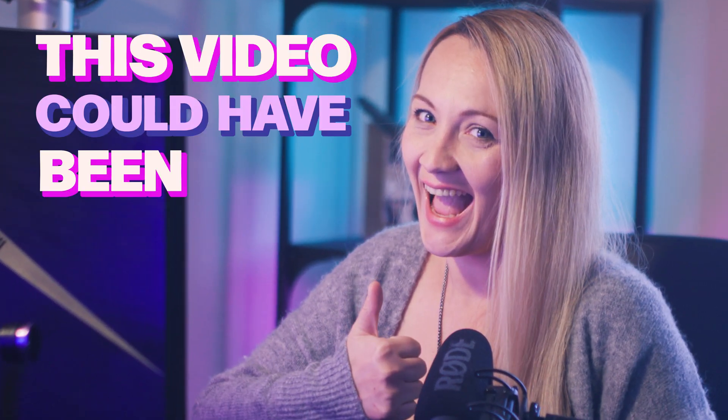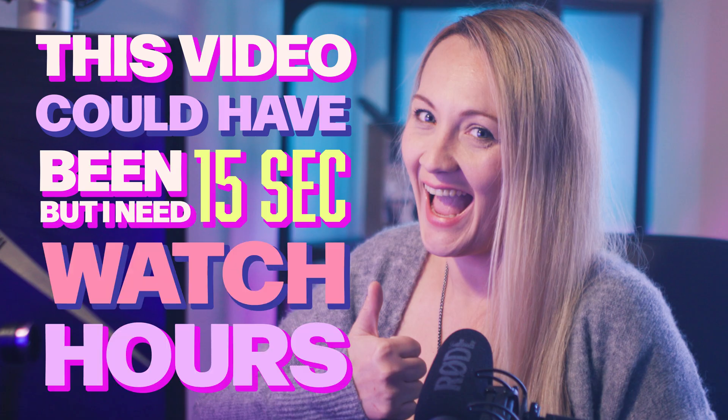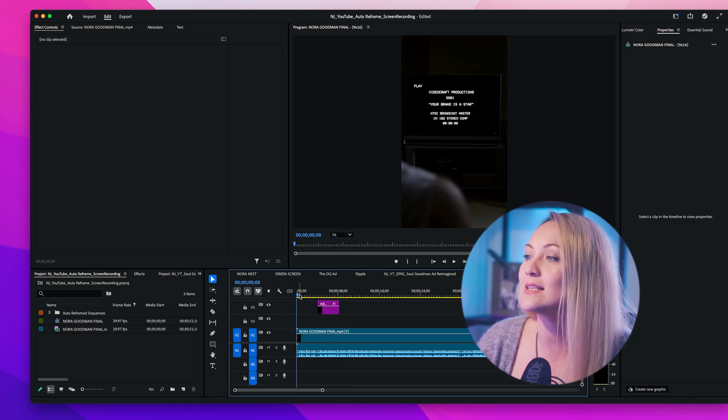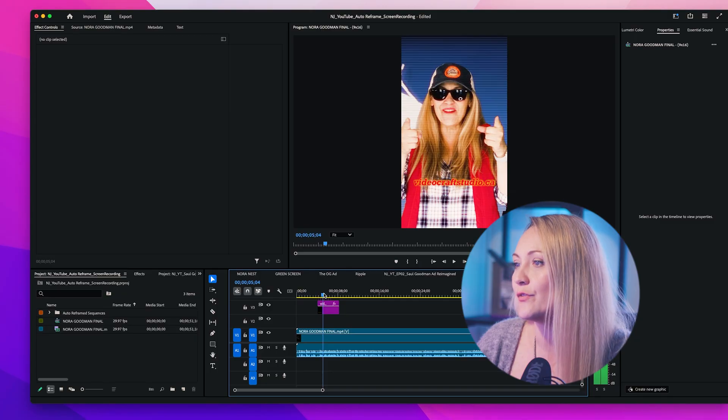Oh wait, it's already done! And just like that, Premiere analyzes the footage, resizes it, and repositions everything so it fits beautifully in the vertical format. It's fast, it's easy, and it means less time messing with settings and more time creating content — or napping, whatever works for you. We don't judge.